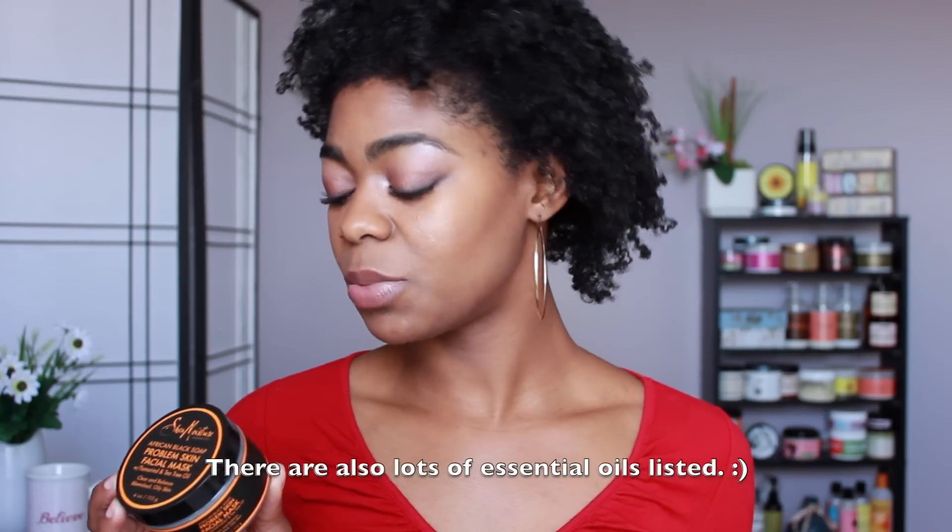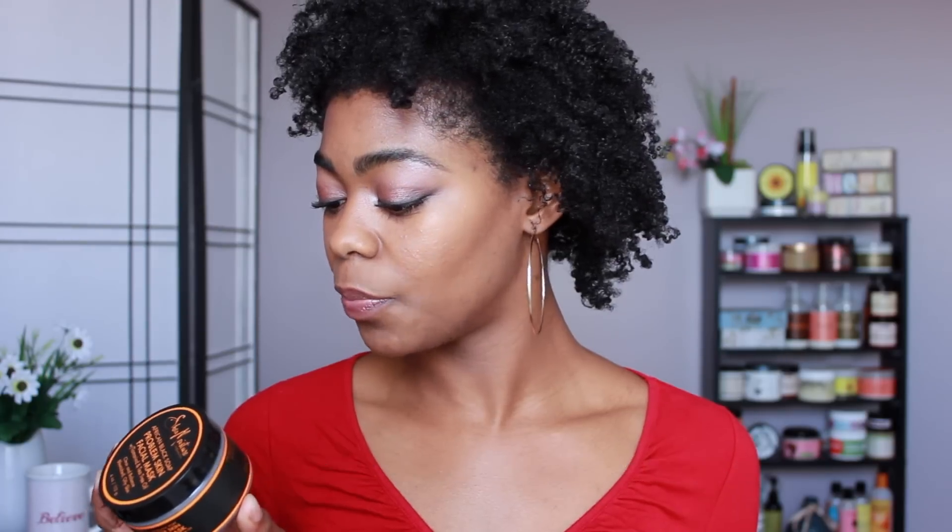Some of the ingredients are as follows: deionized water, kaolin clay, bentonite clay, African black soap, jojoba oil, sulfur, vegetable emulsifying wax, and shea butter. Once again there are great acne-fighting ingredients in all of these products.